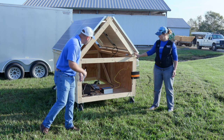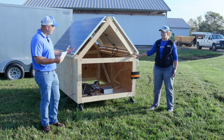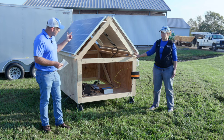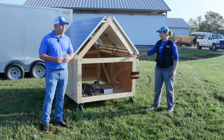We also have a charge controller, which basically makes sure that the batteries stay charged, regulates the electricity, and helps get power from the panels to the battery without overcharging the batteries. That's a very important part.